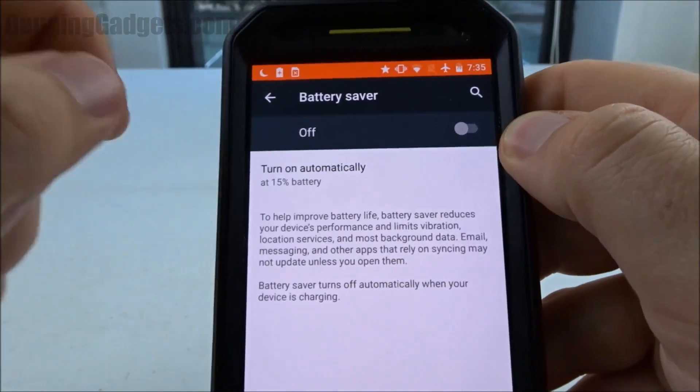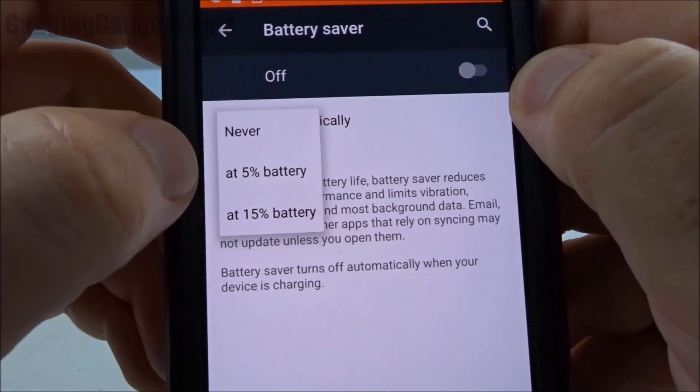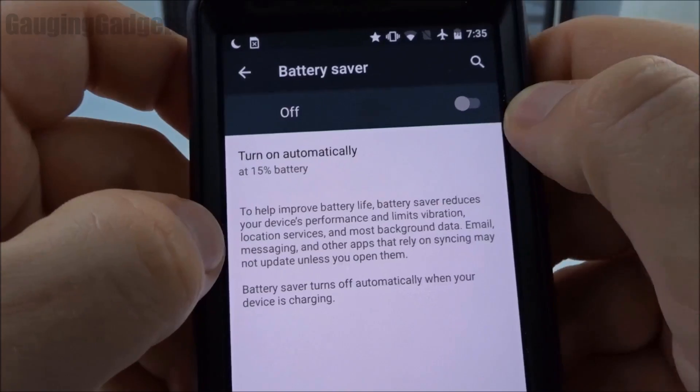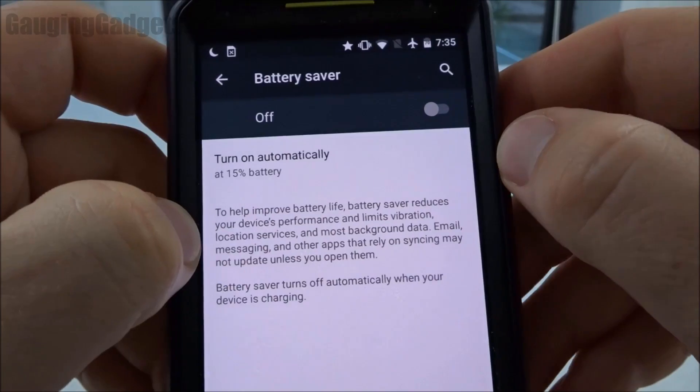One quick thing to note, and this is on all Android versions: you can have it automatically turn on at 5% battery remaining or 15%. I like to do 15% just because if it gets down that low, that means I need to save the battery because I'm not near a charger.